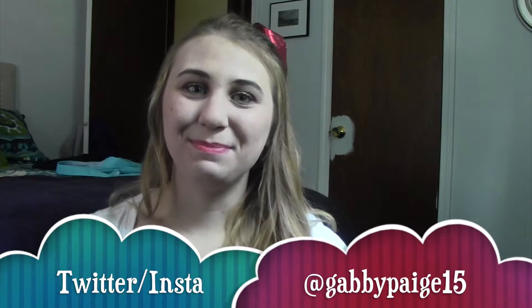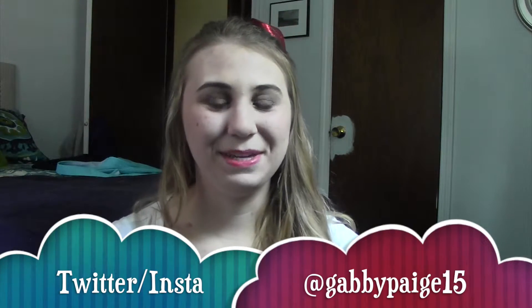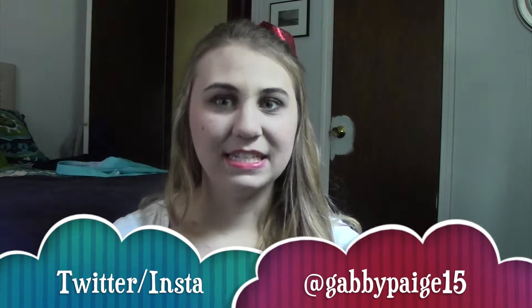And so here is my finished look. Thank you guys so much for watching. I really hope you enjoyed the video. If you recreate any part of this look, tweet me pictures at GabbyPage15 or DM them to me on Instagram — they're both at GabbyPage15. They'll be linked in the description bar. If you didn't subscribe at the beginning of the video, don't forget to subscribe on your way out. And I will see you in my next video. Bye!